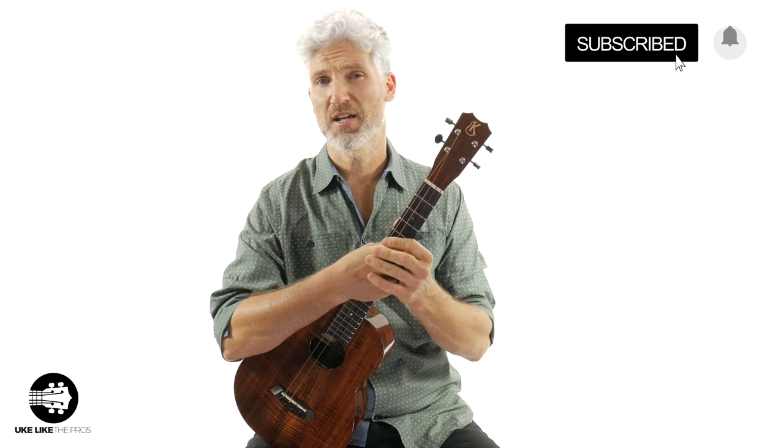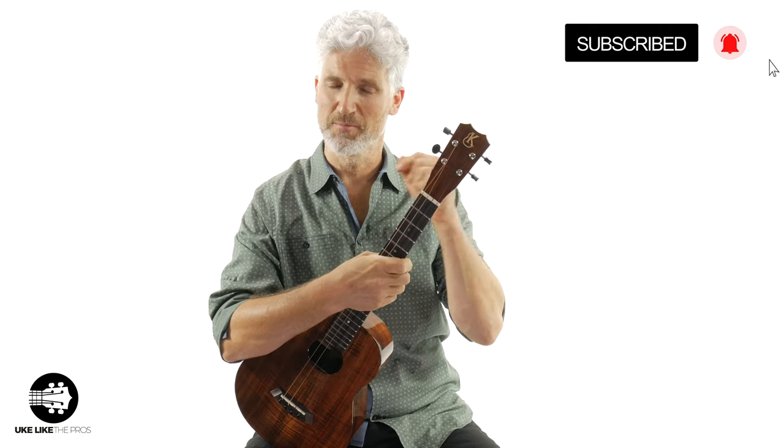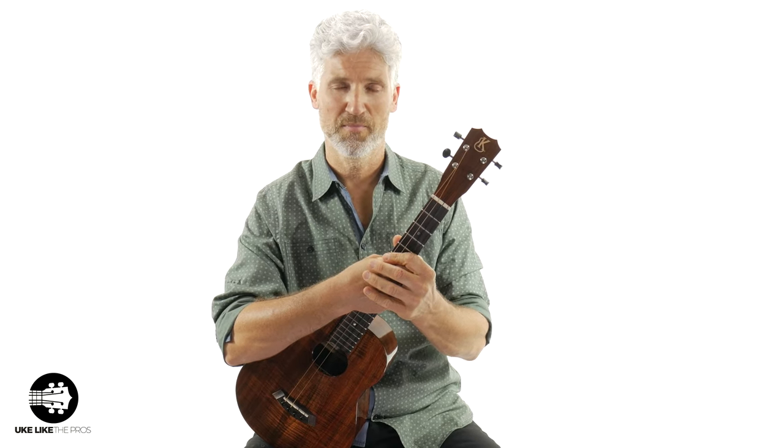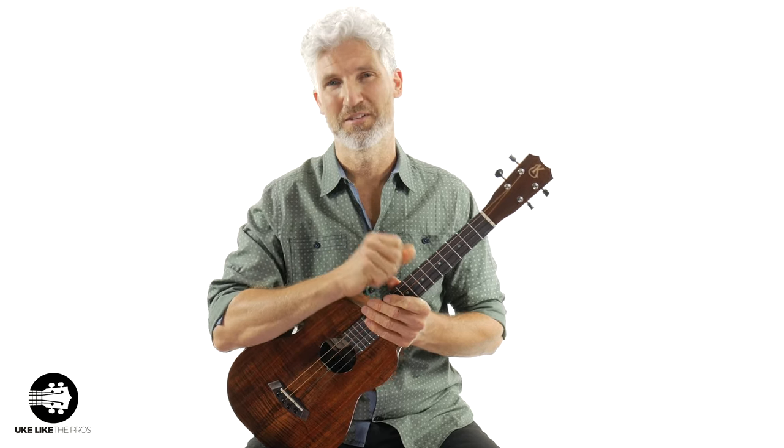Make sure to subscribe to the channel and turn on that bell notification so you stay up to date with all the lessons and tutorials I have right here on my channel. Also, don't forget to stick around to the end because I have a couple of really cool announcements that I'm going to make.